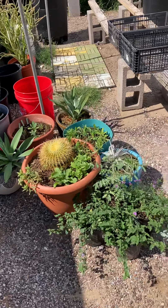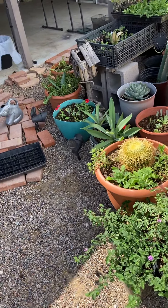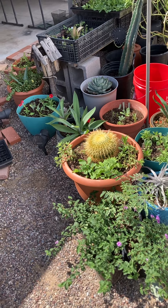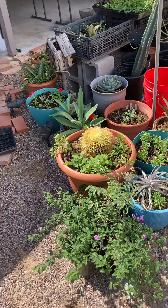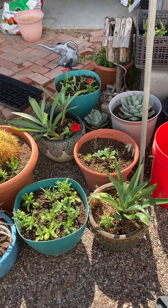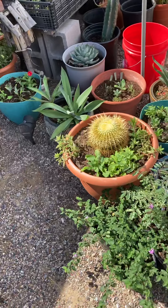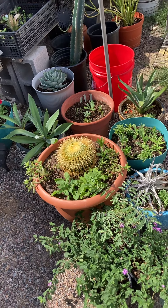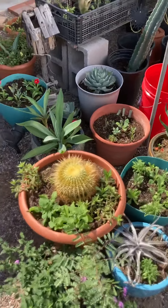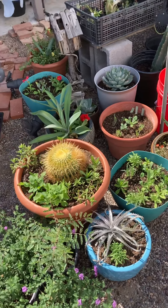Good morning from the Rain Dance Ranch — it's October 4th, Phoenix, Arizona. It was nice earlier but it's about 11 o'clock now and I'm sweating; it's still in the 90s. I've just been organizing, condensing, and getting my plants ready in their containers for the winter. It looks like we're going to stay in the 90s until Friday, and I'm thinking Saturday I'll move all this stuff out.